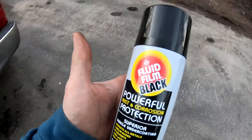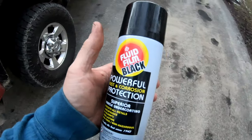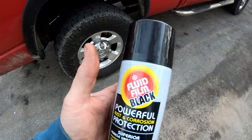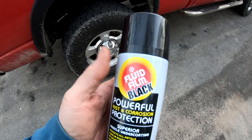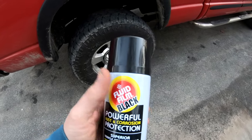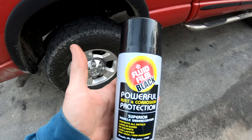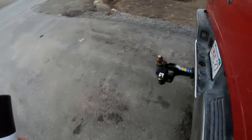For frames, the typical Fluid Film is almost like a yellowish color — a yellowish tan color — when you spray it on. It's kind of translucent, but it has a yellow tint to it. After you use it and it sits for a while, it pretty much always has a little bit of a yellow or cream color to it. This being black is great for your frame.